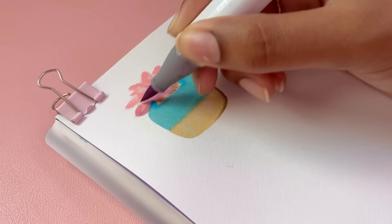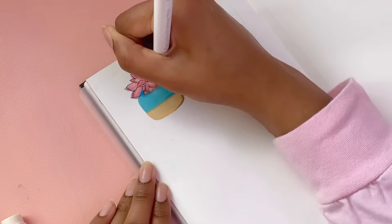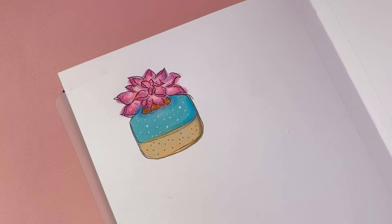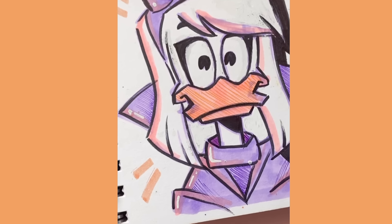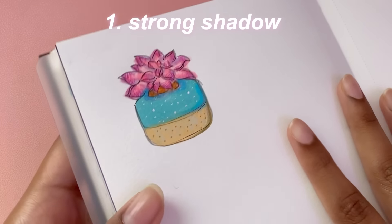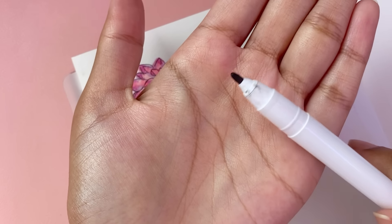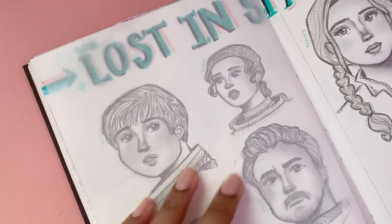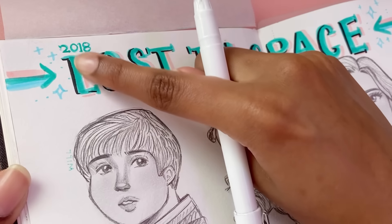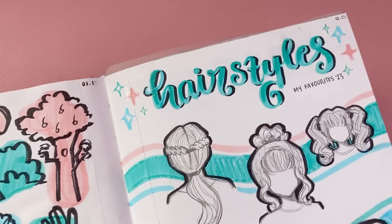Then comes the fun part. This tip is to basically take your drawing a step further and make it pop on your page. It's something I like to use selectively when I want a specific drawing to stand out, and that is to add a very strong shadow behind your character. You might have seen this technique used a lot in calligraphy — for example, adding black shadows to a specific side of each letter, which just makes it pop and look so cool.